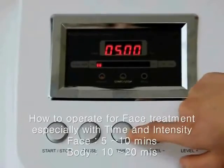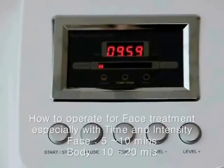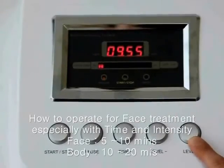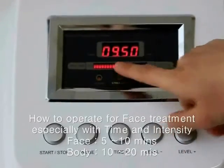Let me show you how to set up this machine for face treatment. Adjust the time to about 5 to 10 minutes. A low intensity of radio frequency is recommended.